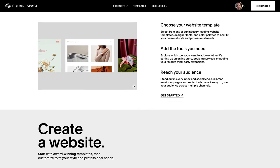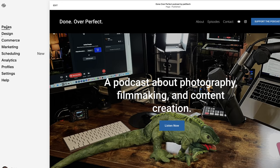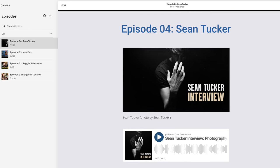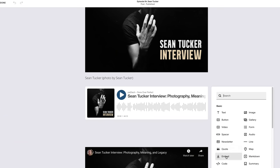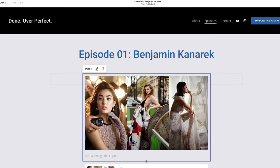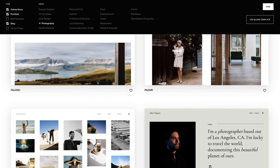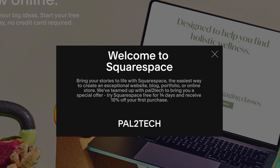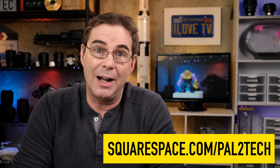I'd like to give a big thanks to today's video sponsor, Squarespace. Squarespace is an online platform that will help you design, build, and publish your own website and portfolio. I now have three websites all built with Squarespace. My latest one, doneoverperfect.com, I was able to get designed and published in literally minutes because of the very simple-to-use admin in the Squarespace control panel. They have a great selection of designs to choose from, optimized for all screen sizes from large desktop monitors all the way down to mobile devices. They've agreed to partner with this channel to offer you a free trial and 10% off your first purchase. Start your free trial today at squarespace.com/pal2tech.